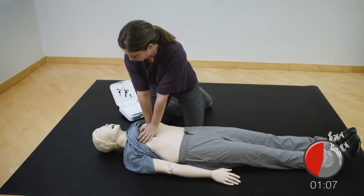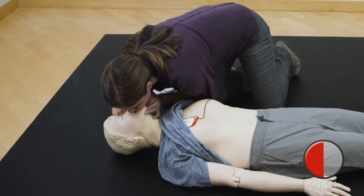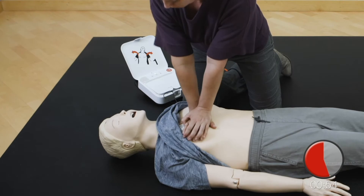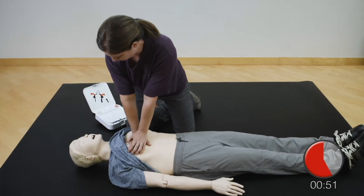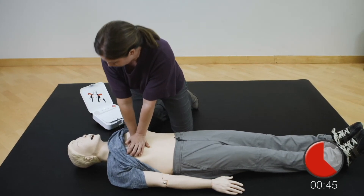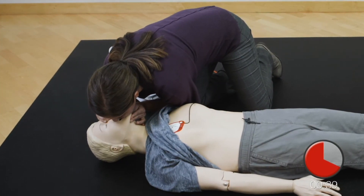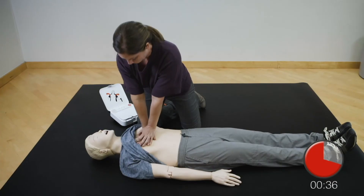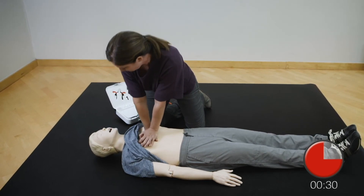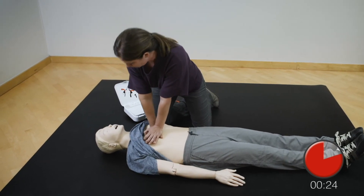Provide two breaths. Resume chest compressions. Push down hard at least two inches. Push down hard at least two inches. Push down hard at least two inches. Provide two breaths.